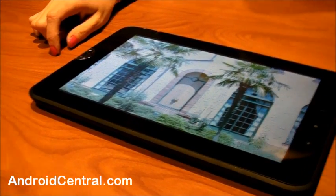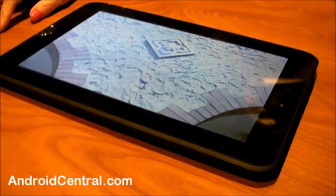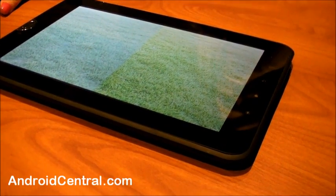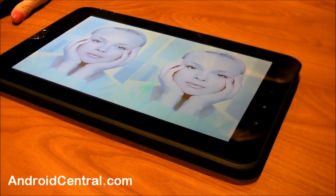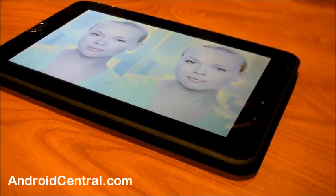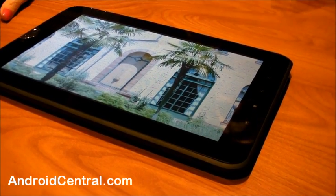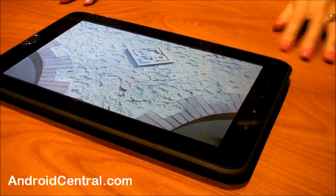The front camera is 2.0 megapixels and the back is 5. For commercial availability, we're targeting Honeycomb, so as soon as that's ready we'll be ready to ship. For channels in the U.S., we're focused on mass market retail. We think Wi-Fi is a really great opportunity — a lot of consumers just want a Wi-Fi model, and iPad sales substantiate that.